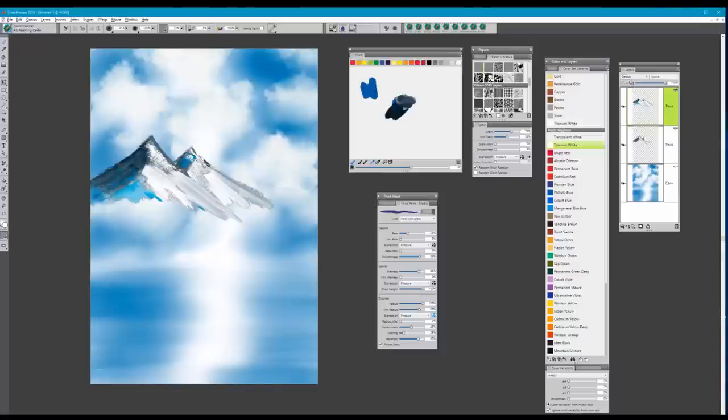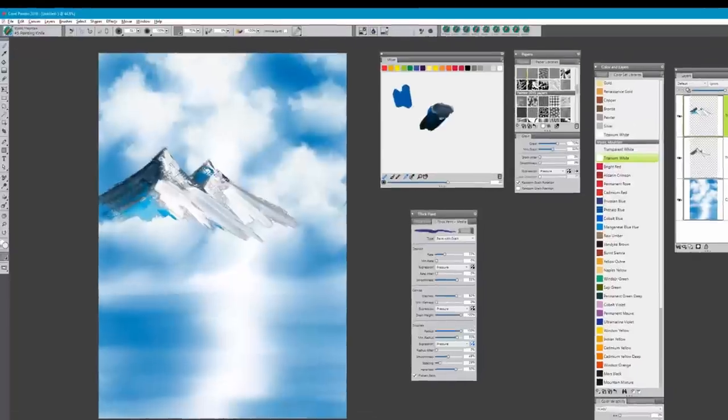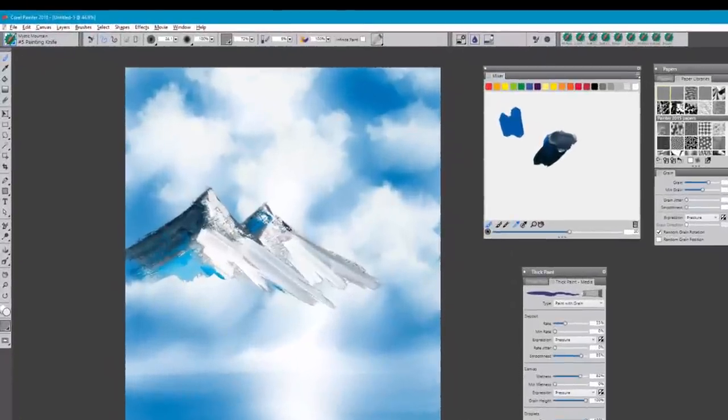So we end up with something like this. I can go with a smaller brush here and do a little painting at the top, getting some nice colors in. Again, a lot of this detail I would do towards the end of the painting when I want to go back in and detail everything out.